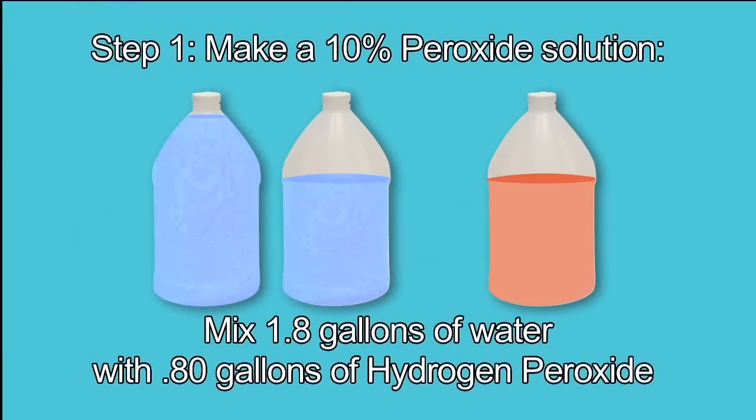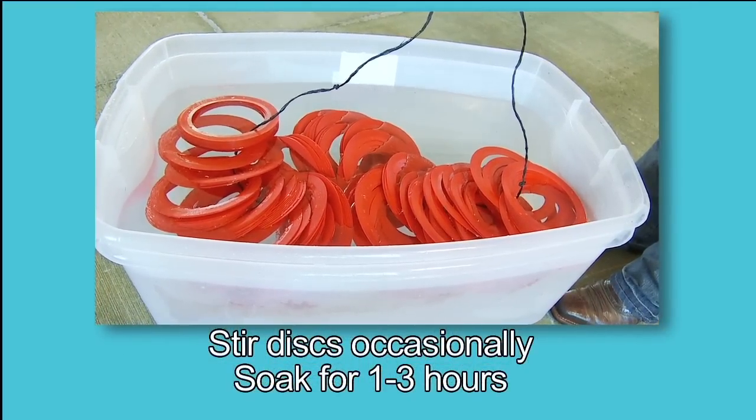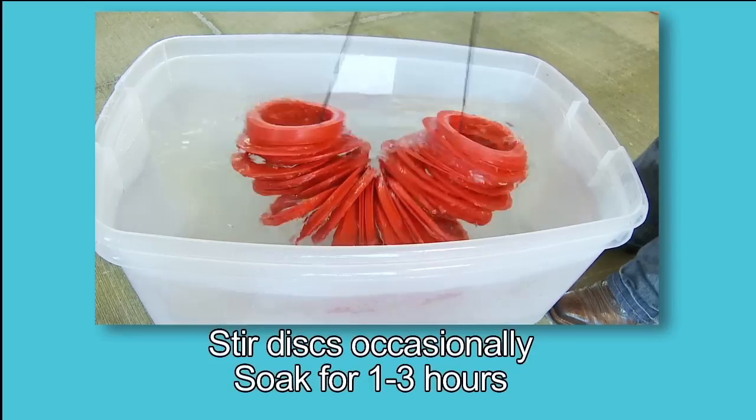Step 1: To make the 10% peroxide solution, mix 1.8 gallons of water with 0.8 gallons of hydrogen peroxide. Soak the discs in the solution for 1 to 3 hours, making sure the discs are loose and have good contact on both sides with the solution.